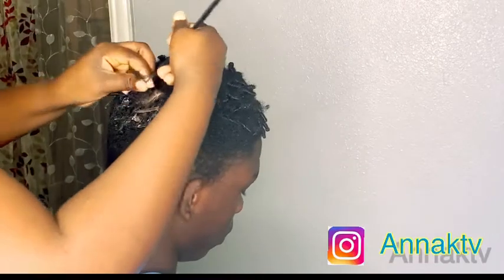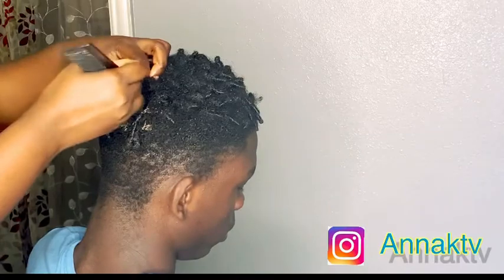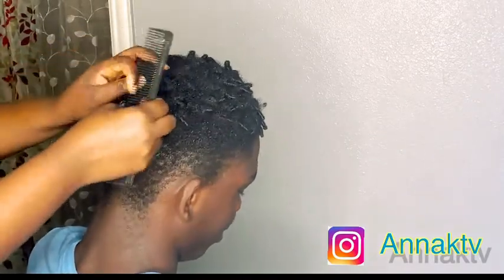He's going to have a haircut after we finish. Once we finish the retwist, he's going to go to the barbershop and get his hair cut.